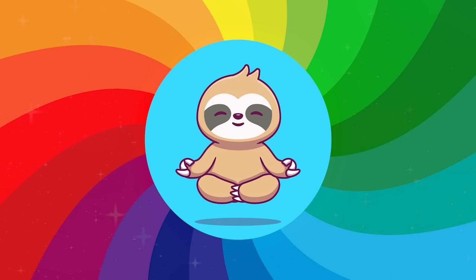Well done for a brilliant meditation — you're amazing!